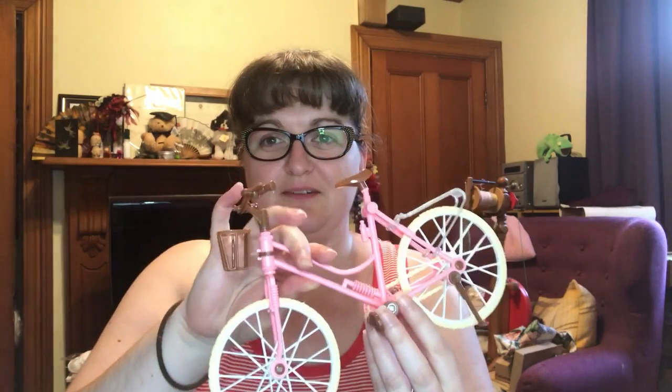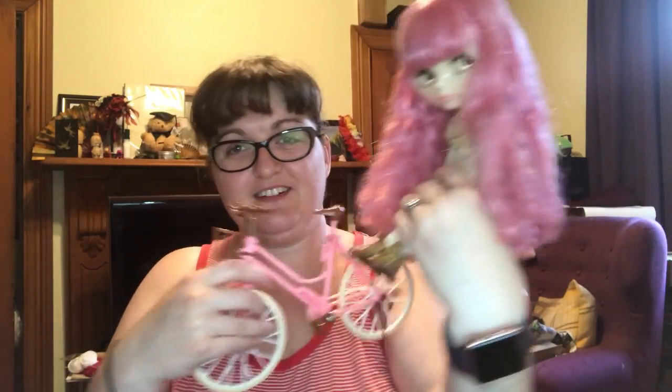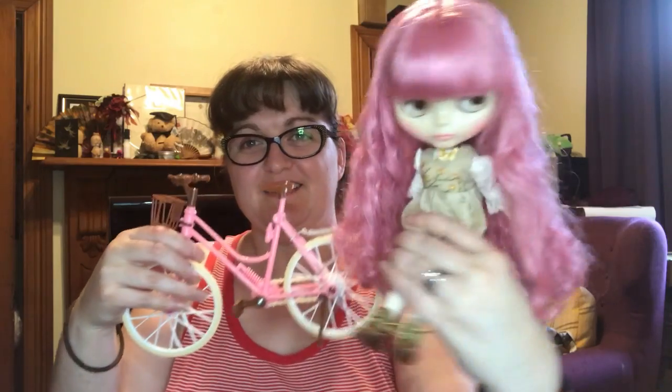I got a bunch of stuff arrive in the mail today, including this adorable little bike. I think it was free with four dollars shipping or something stupid on Wish. I love Wish — it's so bad but it's so good, and this is perfect Blythe size. It even goes with her hair. It's so cute.